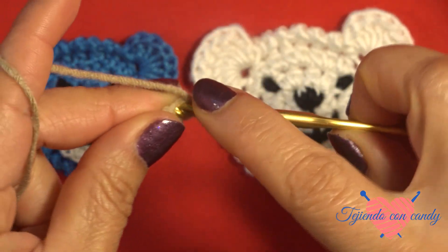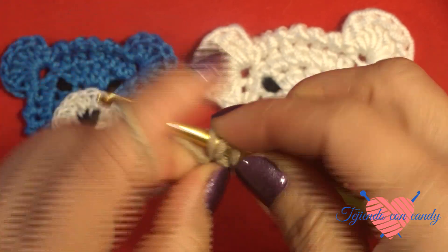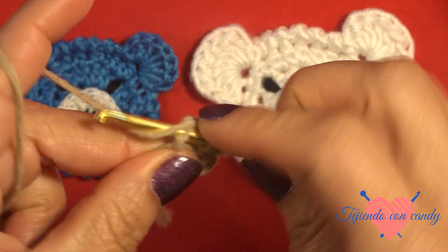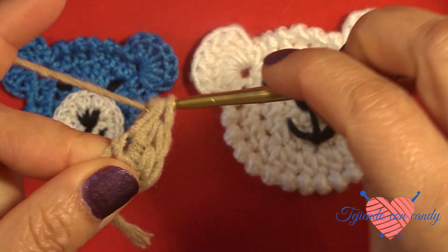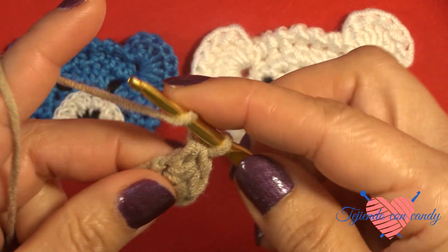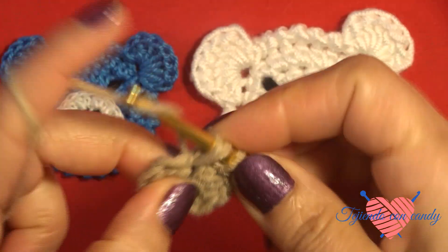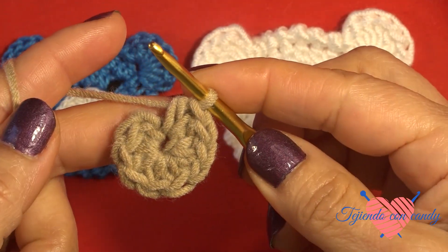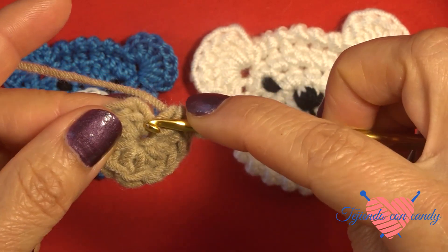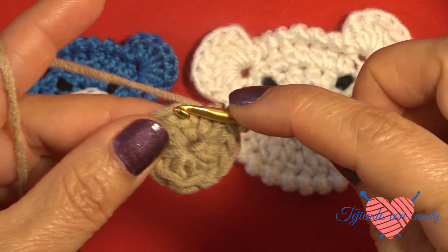We yarn over and repeat again. We insert the hook into the circle and make a half double crochet. We repeat. We are going to make 10 half double crochets inside the circle: 1, 2, 3, 4... continuing to 10.